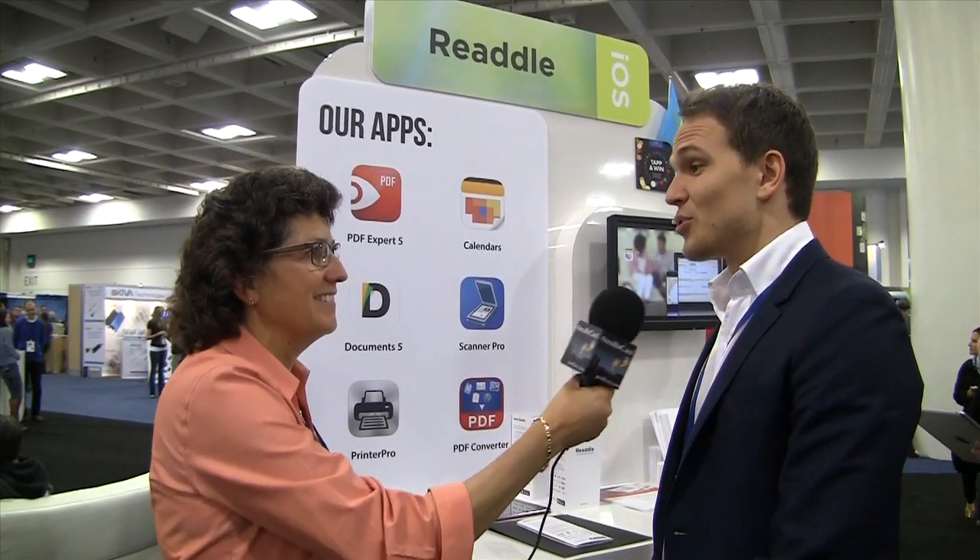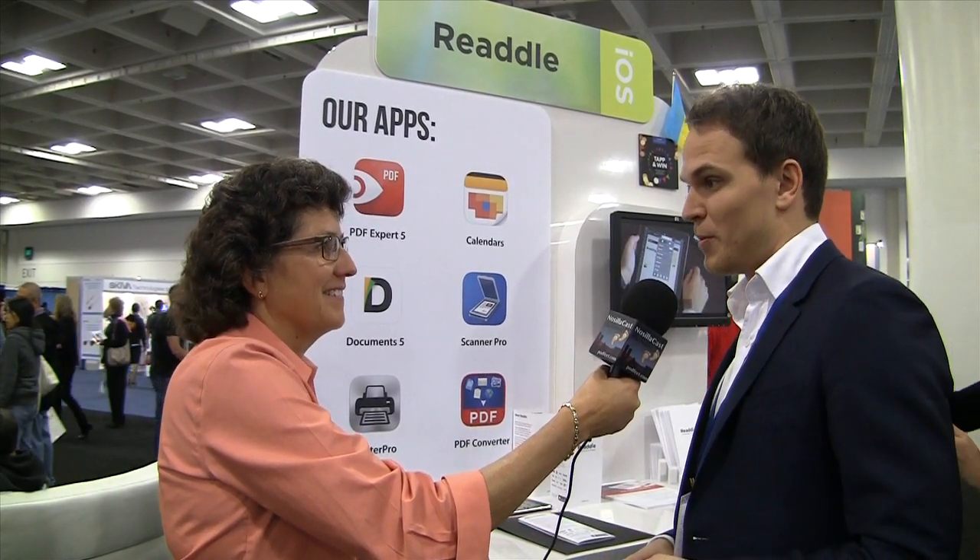I've heard good things about Scanner Pro — you're going to talk to us about that? Scanner Pro is the simple app that turns your iPhone into an actual scanner, so you don't need to carry that big, clunky hardware scanner. It's been all around the news because Apple made it app of the week in the first week of 2014, and we got five million people on board within seven days.